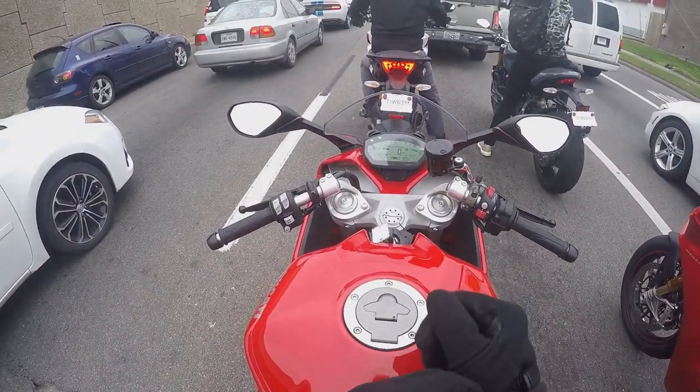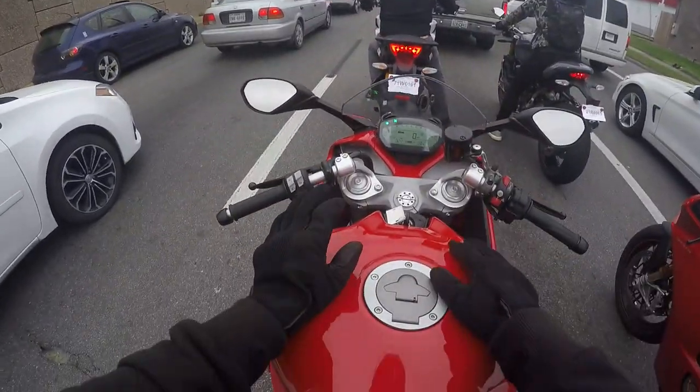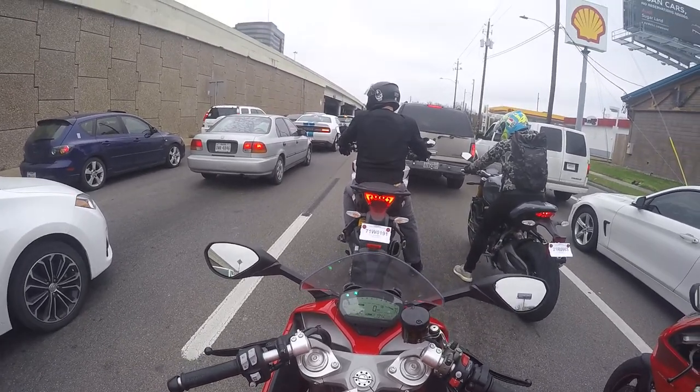I definitely want to get a sport bike now — well, not now, but eventually. It just sealed the deal. I thought about it before, but now I really want one. Not necessarily a Ducati, but I mean, damn.